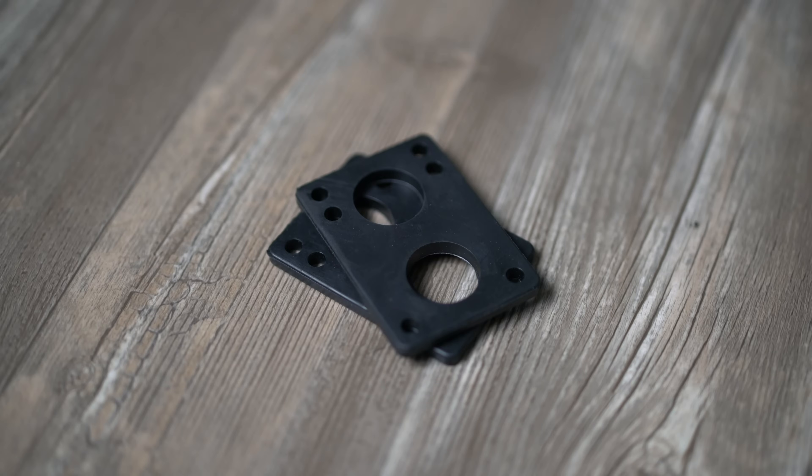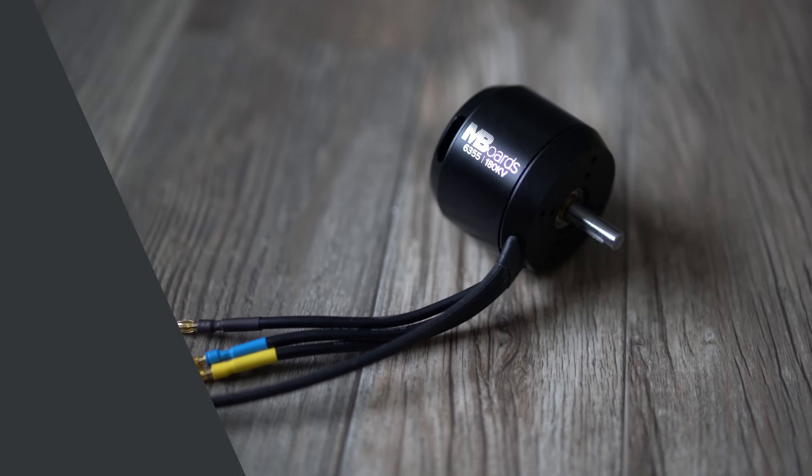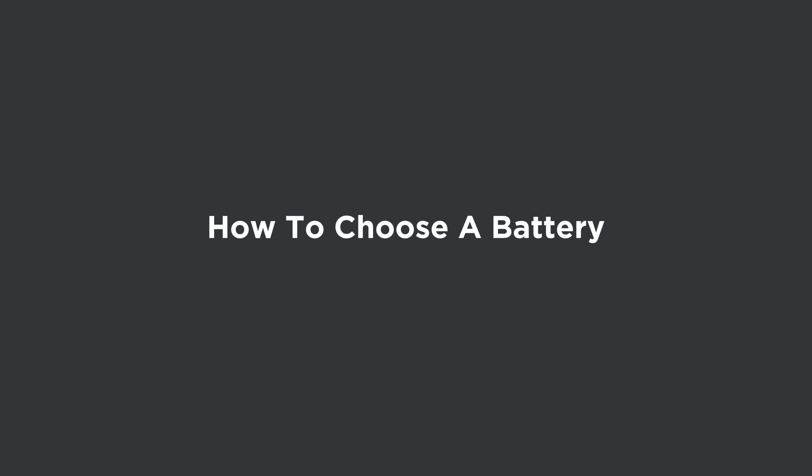Welcome back to another electric skateboard video. We've already talked about the general parts you're going to need to build an electric skateboard and what motor you should get. Today we're talking about how to choose a battery — what you're looking for and what options are out there. You can't just use any old battery and expect your board to function properly; there are a few qualities that need to exist.